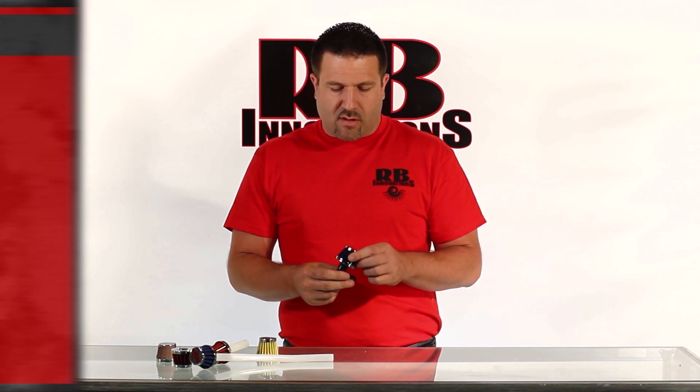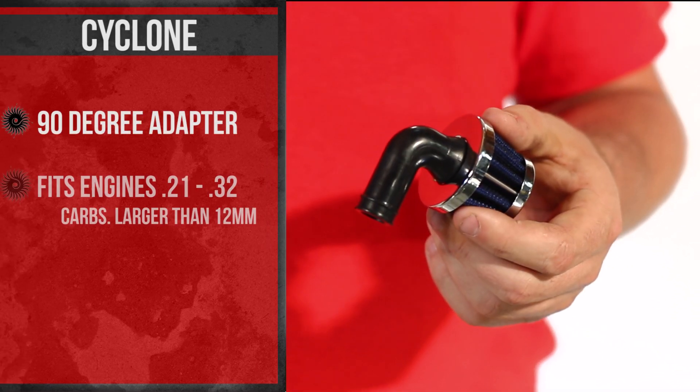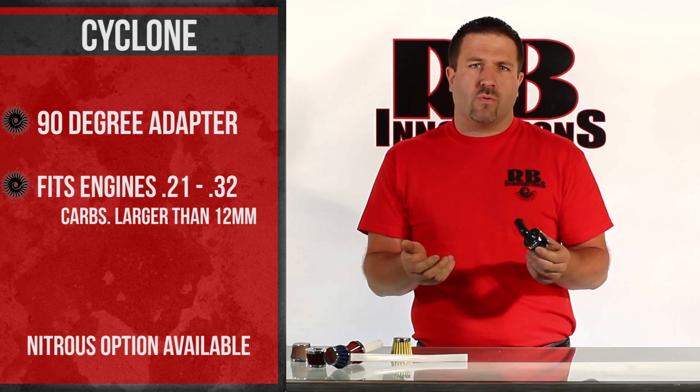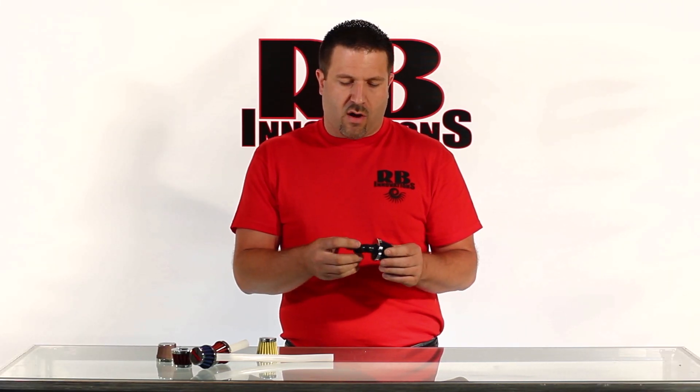The first is our Cyclone series, and that offers the 90 degree elbow that mounts directly to the engine — in a similar fashion as a stock filter would — just gives you the protection of our standard filter that we offer.